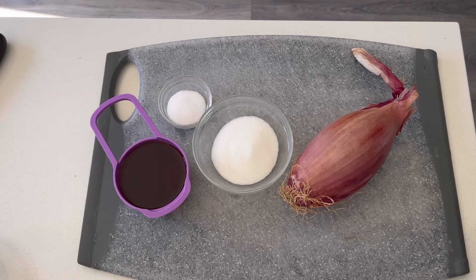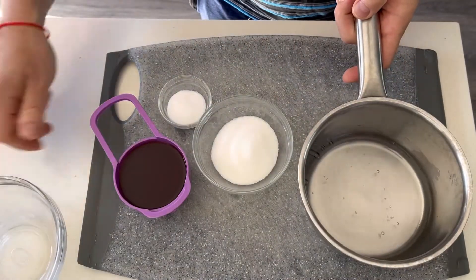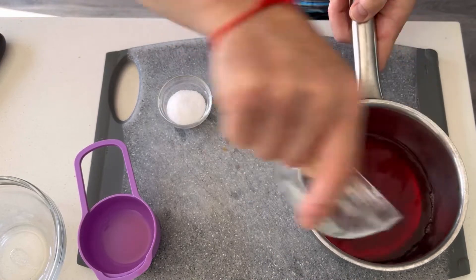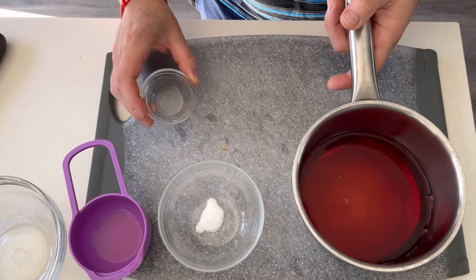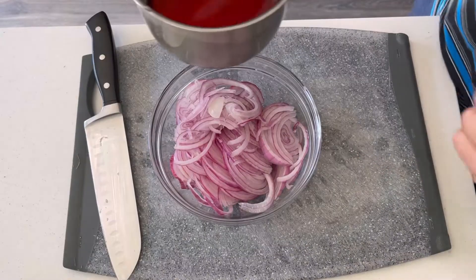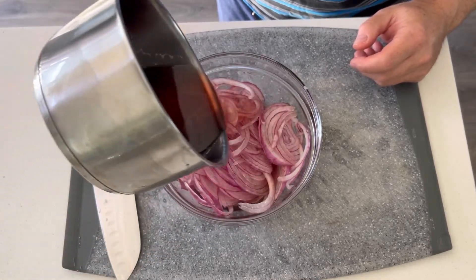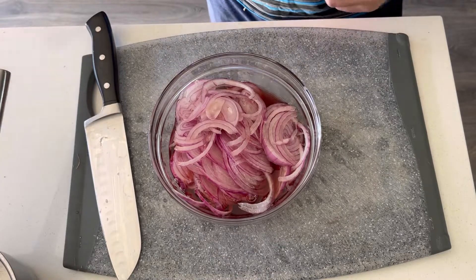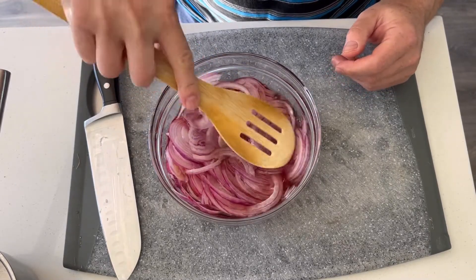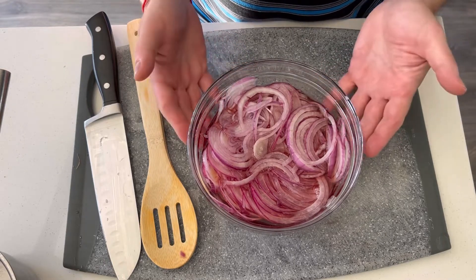Let's marinate our red onion slices to go over our kebabs. We're going to add half a cup of water, half a cup of red wine vinegar, a third cup of sugar, and one tablespoon of salt all into a small saucepan, and heat that together until the salt and sugar are dissolved. Now let's slice the onion. After your red wine vinegar, sugar, and salt mixture is slightly cooled, pour it on top of your red onions. Do your best to submerge all the onions under the liquid and let it sit at room temperature until completely cooled. Afterwards, cover it and put it in the fridge for up to about two weeks and use it for your kebabs.